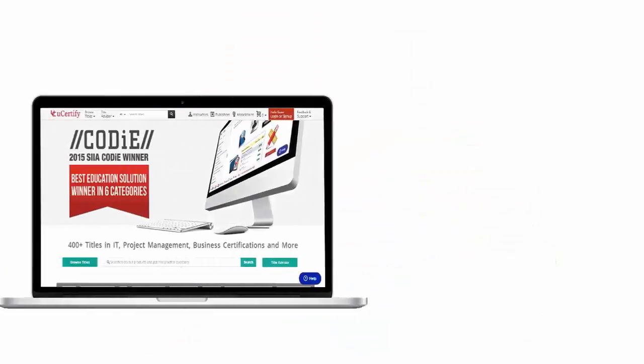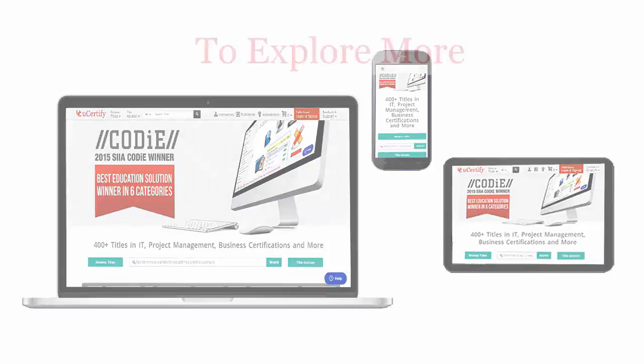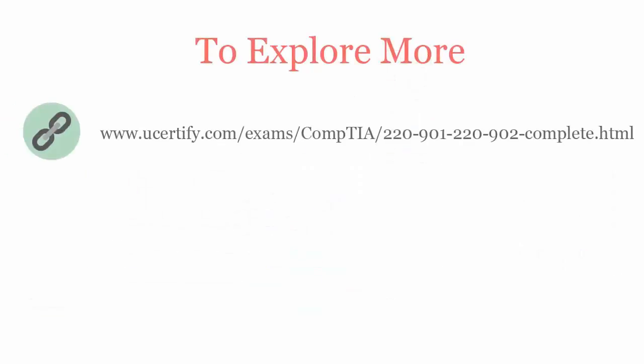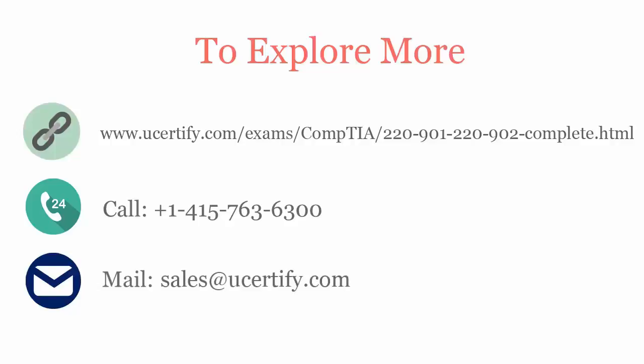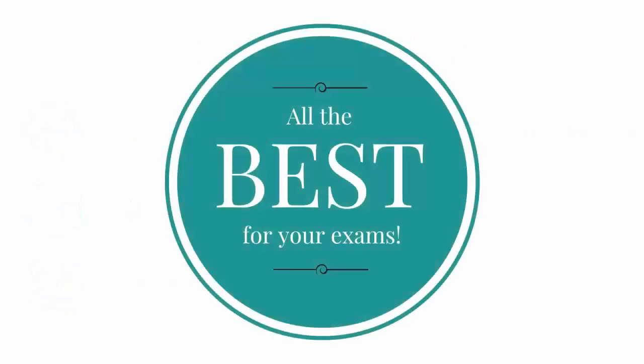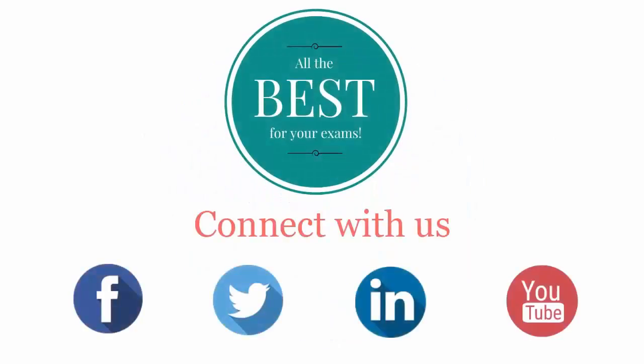All UCertify products are device friendly and can be accessed on your Mac, tablet or smartphone. To explore more about UCertify titles and its features, please visit www.ucertify.com/exams/comptia/220901220902complete.html. You can call us at 415-763-6300 or reach us by email at sales@ucertify.com. Connect with us on Facebook, Twitter, LinkedIn and YouTube.